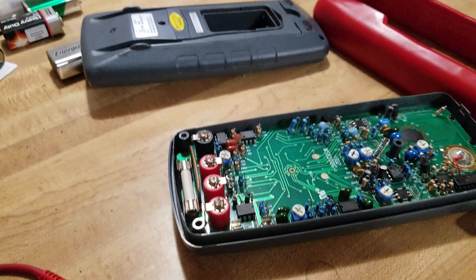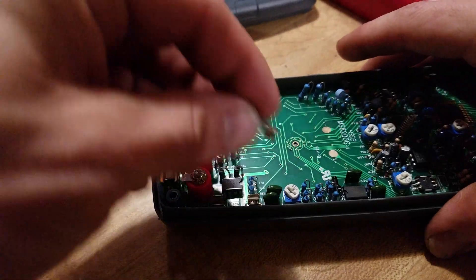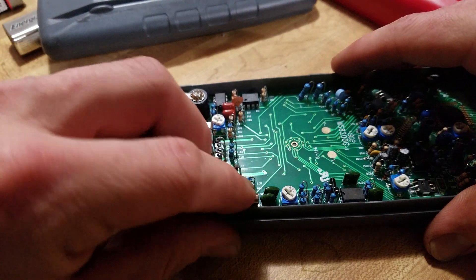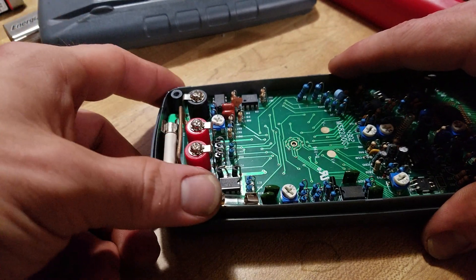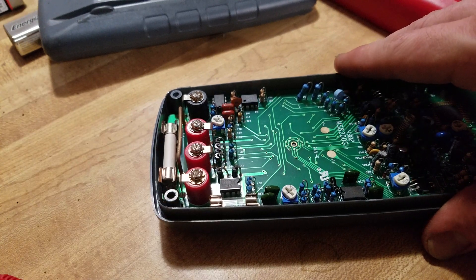Shove that little guy in there just like so — so you guys can see a little bit better. Drop it in one side like that, then push down right into the other. Boom, bada bing bada boom bada bam — that's all there is to it.